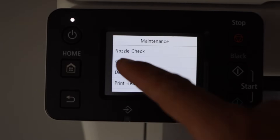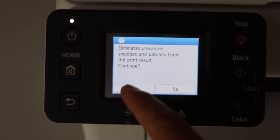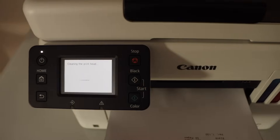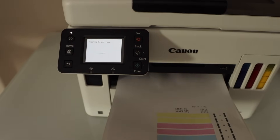For example, to do the cleaning, click on the cleaning icon and then click yes. This is the automatic print head cleaning. If that doesn't work, then you can go to deep cleaning and that will definitely fix the issue after that.